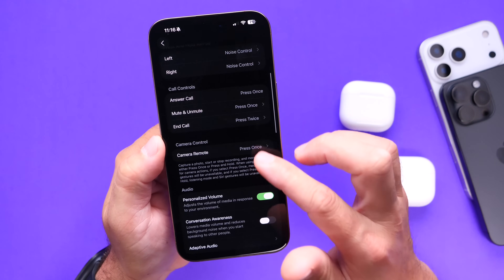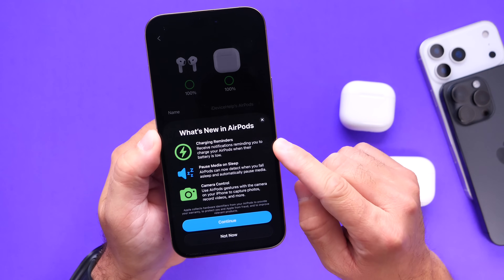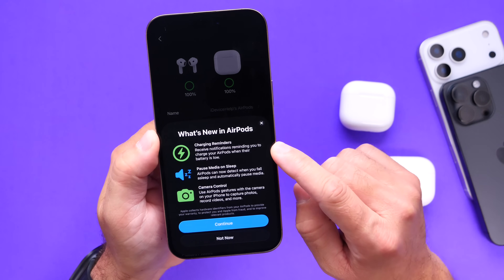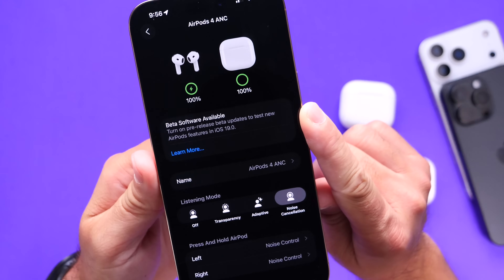Of course we also have charging reminders — if your AirPods are running low, you'll get a notification reminding you that you need to charge them.